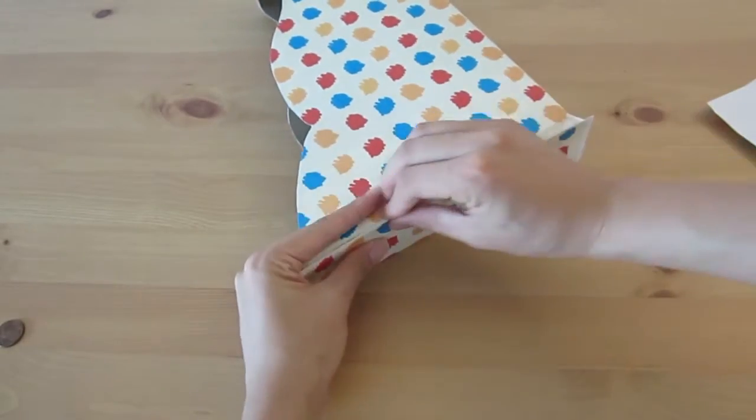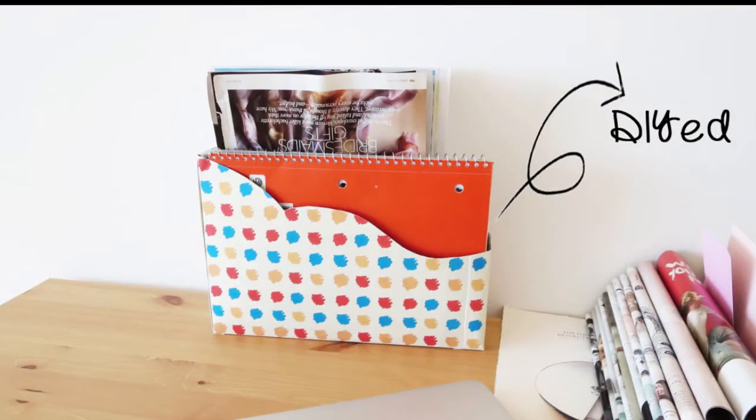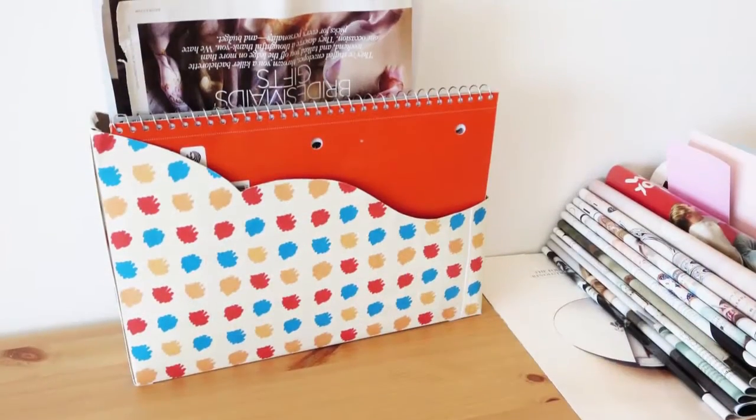But you can avoid this by using a large sheet of paper that covers the whole thing. And you are done! You will definitely not be able to buy a file folder with such a cute pattern and such a unique shape.